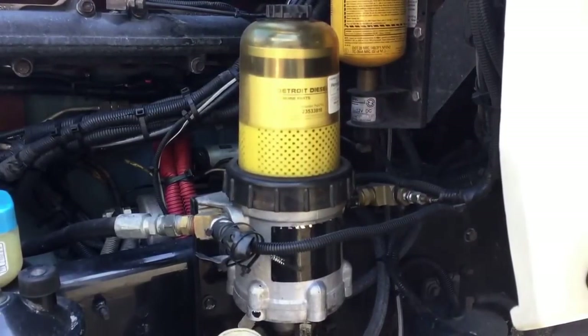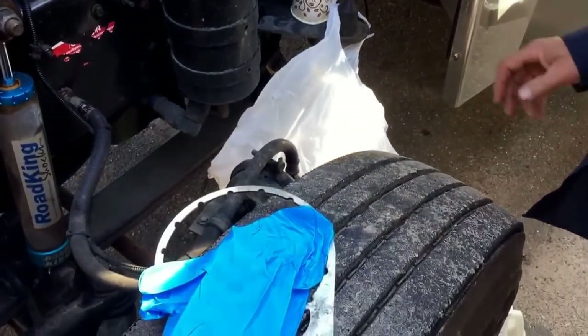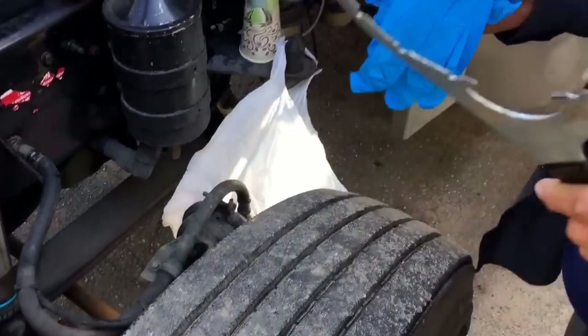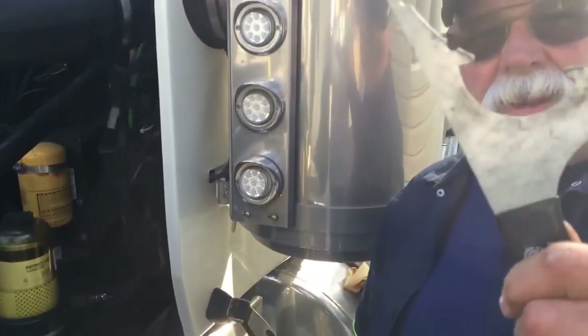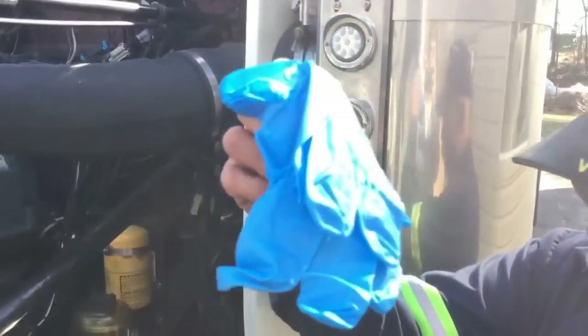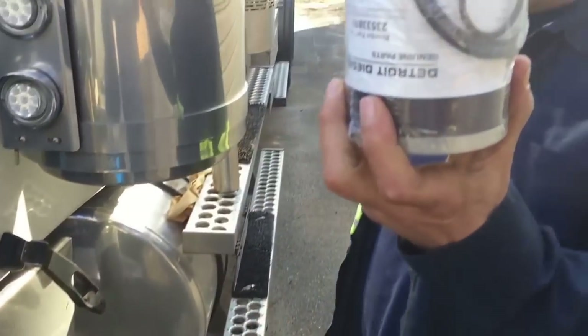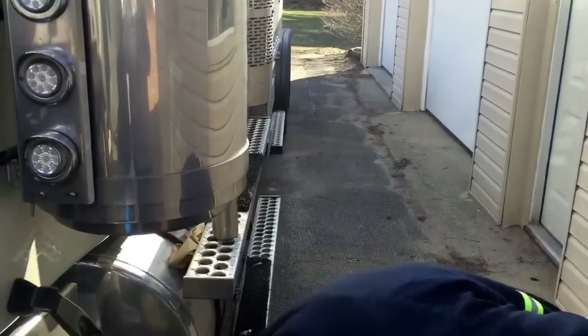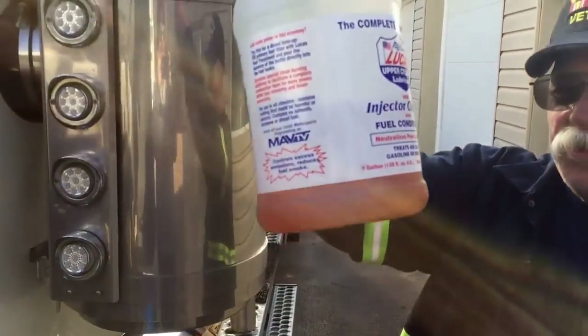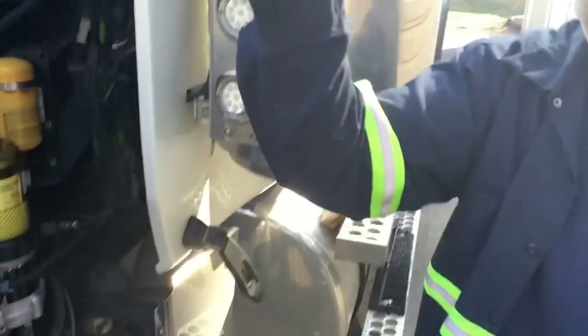This is an instructional video on how to change your fuel filter. First of all, before you start, these are the tools you're going to need: the removal tool, nitrate gloves, your replacement fuel filter, diesel fuel, and a cup.